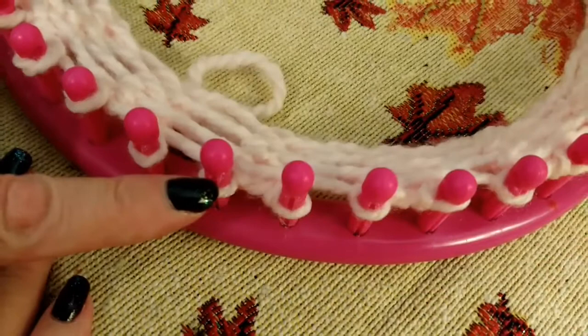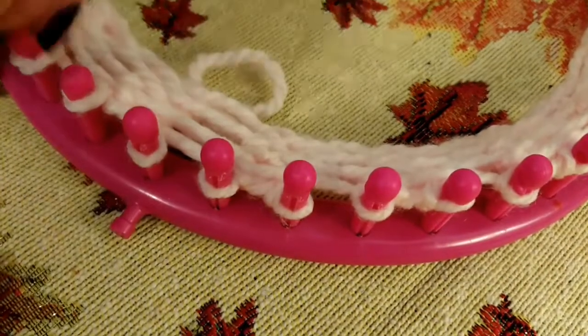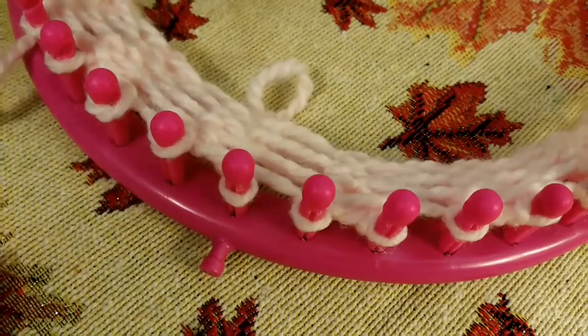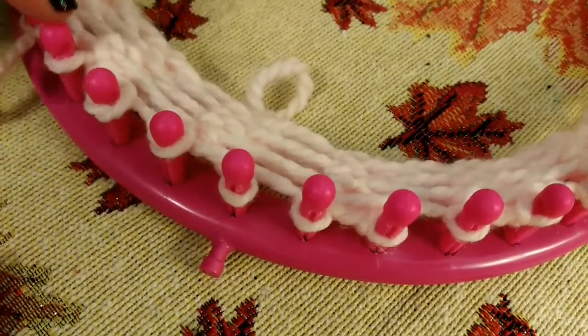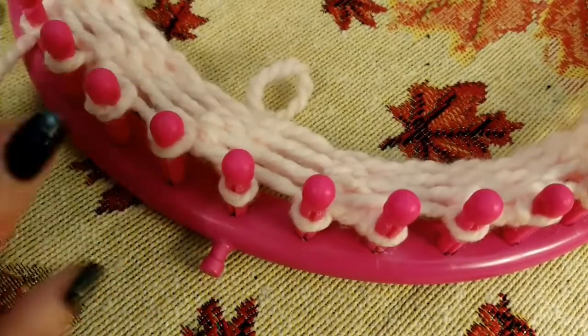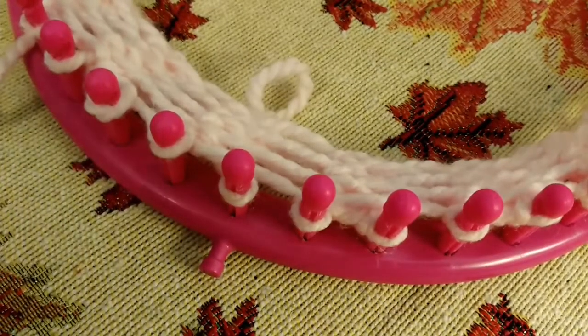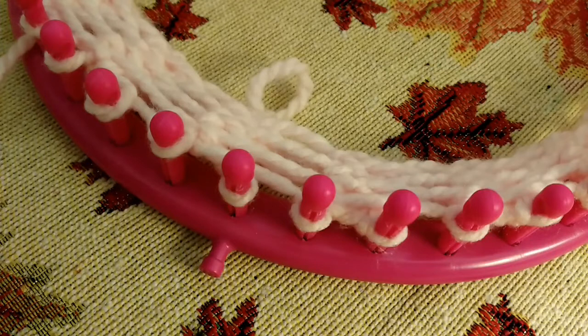Do the row of purls all the way around. Then do another row of e-wrap, then another row of purls. Then another row of e-wrap and another row of purls — that's your three sets of garter ridge, six rows total. I will be back with you October 14th around 6 PM and we will finish this hat up. Have fun and have a great day wherever you are in the world. Bye-bye.